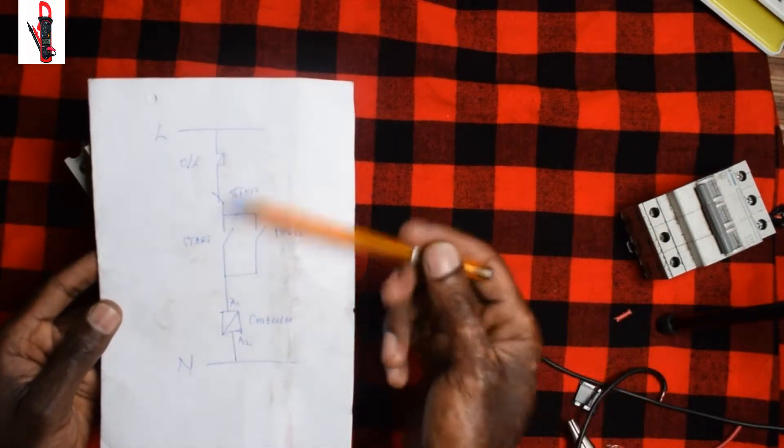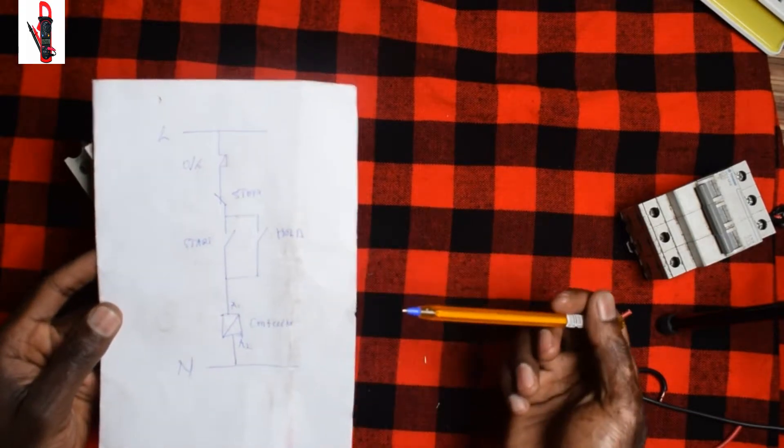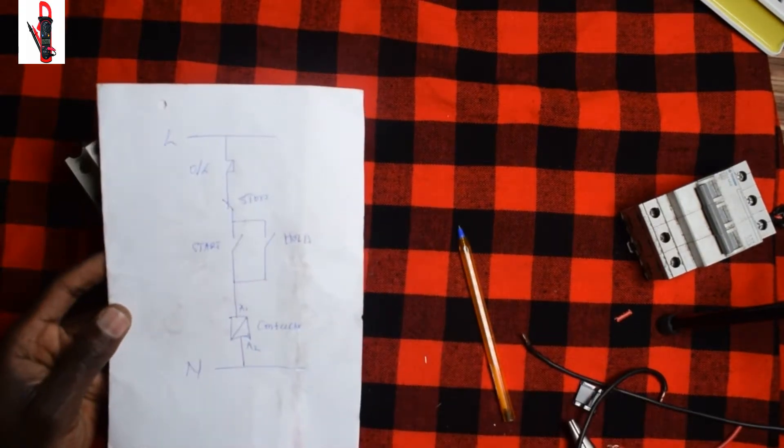You can pause the video, draw it, and then go through it.